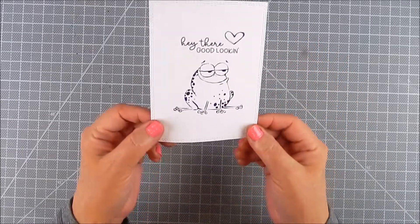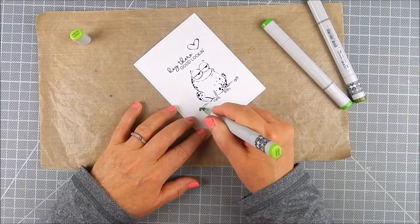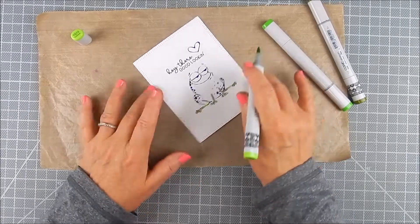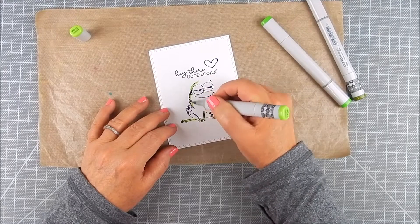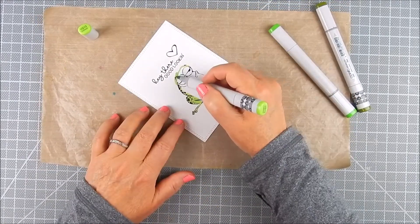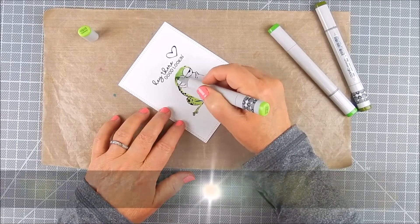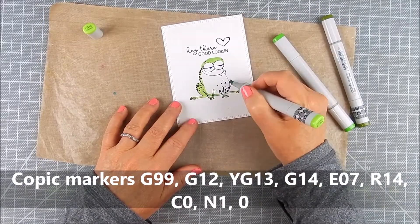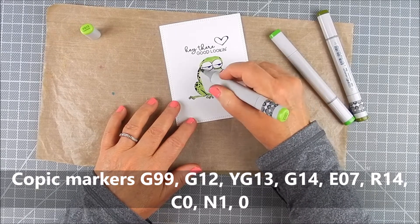To begin, you want to stamp your frog, the sentiment, and the little heart in an area where your masking will fit. I'm going to use a stencil for masking, but you can die-cut or trim any piece in the middle to mask off the center part and add ink blending around it.